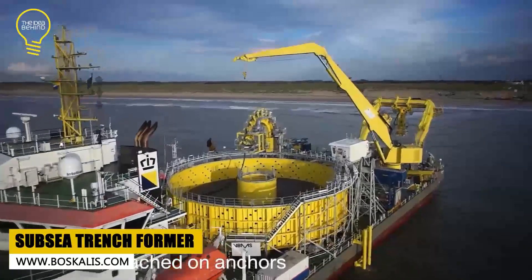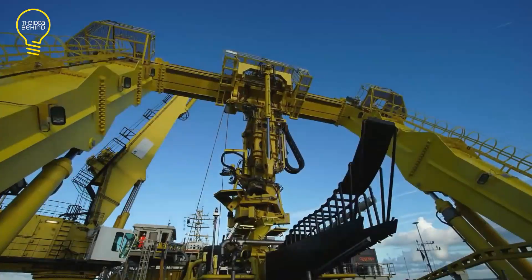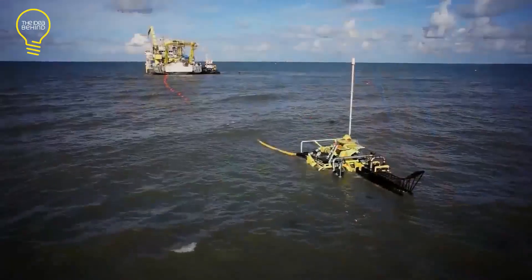There is a new king of the underwater trenches. Say hello to the Buscalis Subsea Trenchformer. It is a multi-purpose trencher developed by VBMS and Buscalis for the installation of power cables in intertidal areas and shallow and deep water.